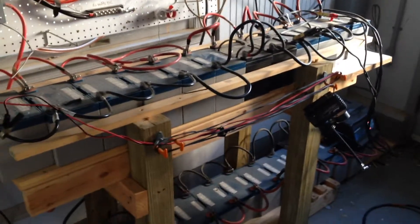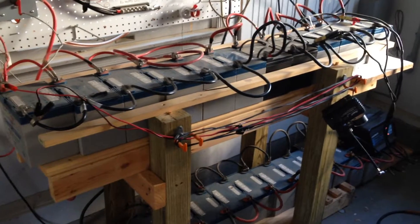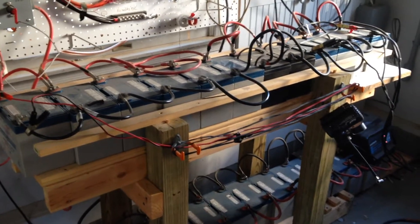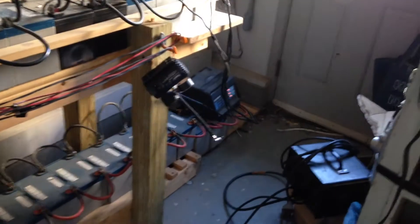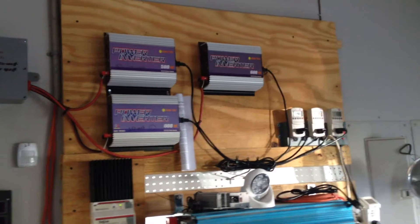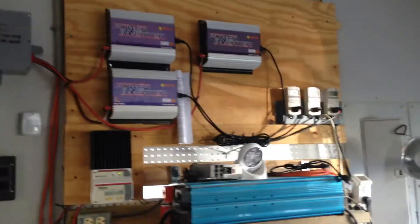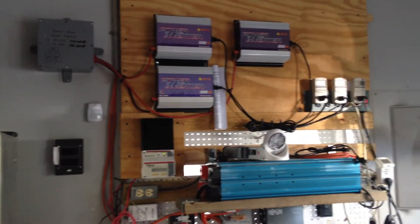I'll probably get some new batteries — maybe some 200 amp-hour batteries, four to six of them — and have this power diverted when I want to charge the batteries, or hook a battery charger up like I have now. Maybe focus more on getting power into the grid. Hope everybody's doing good — just a short video on reconfiguring my system. Talk to you soon.